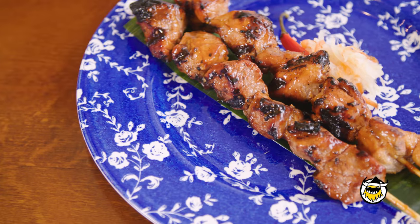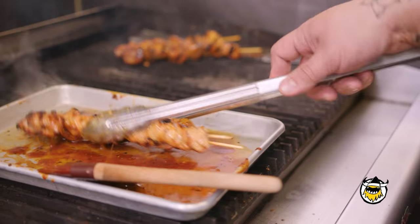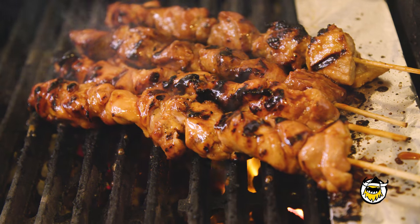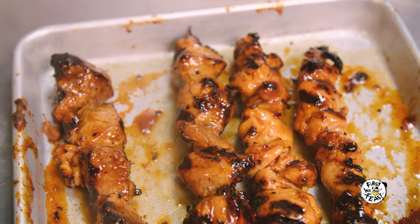For the skewers, we use pork and we use chicken. You just marinate them overnight, then you grill them. Be careful not to overgrill them — don't cook them too much. They're just super soft and tender. That's how they get basted again with that Filipino barbecue sauce.